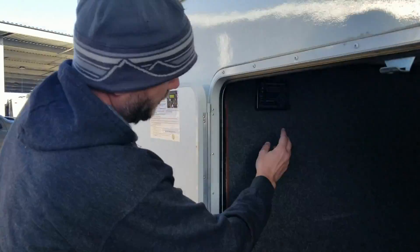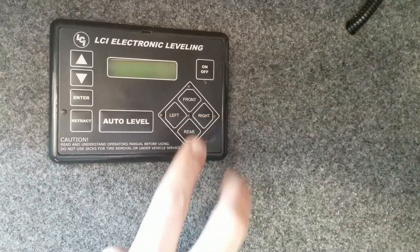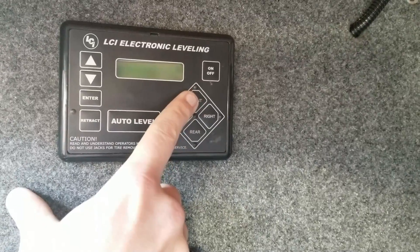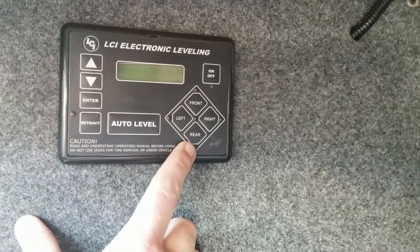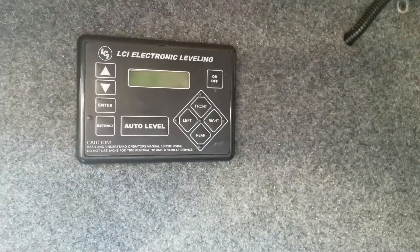To do that you're going to hold down the right and left button at the same time. So you're going to extend the front a full six inches, the rear a full six inches, hold down right middle — that will extend the middle ones a full six inches.